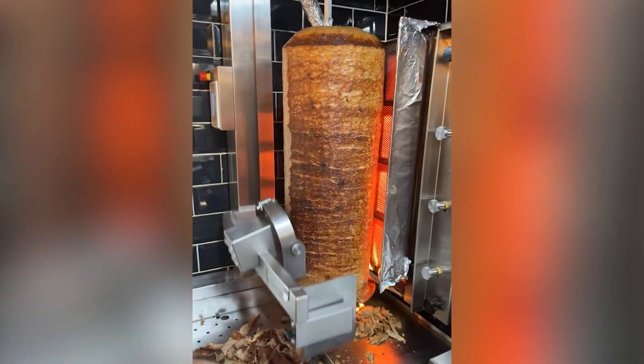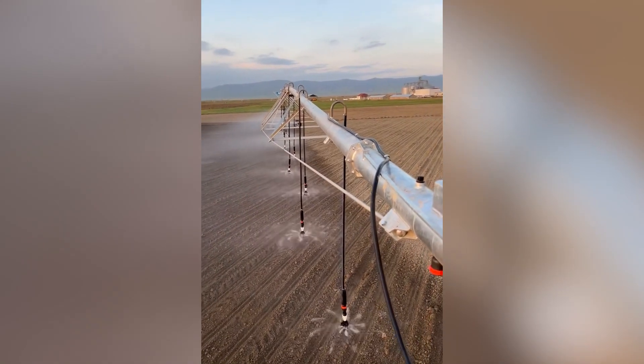Hi there. Today we are going to show you some of today's coolest factory machines and different tools. Before we start, hit the like and subscribe buttons.